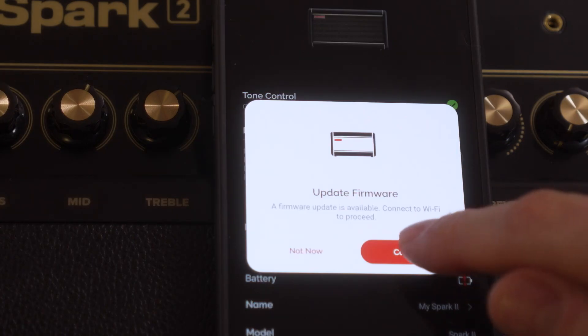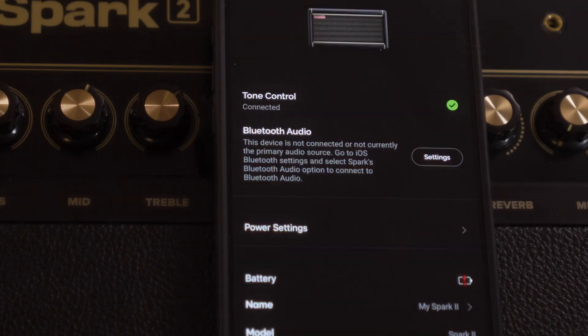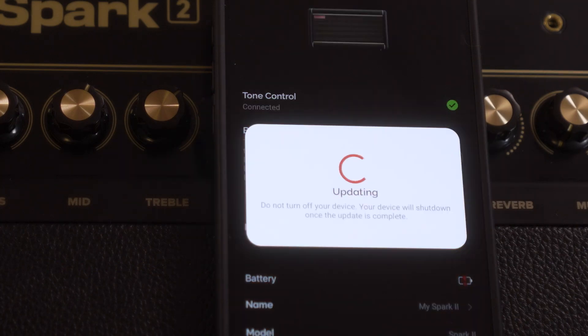Next you'll be asked to connect to Wi-Fi. If you haven't connected to Wi-Fi before with your Spark 2, you'll be asked to enter the credentials for your Wi-Fi network. Enter them and then hit connect.